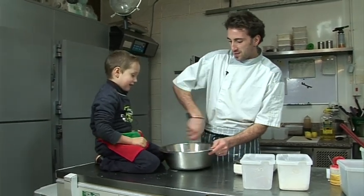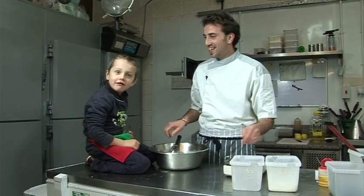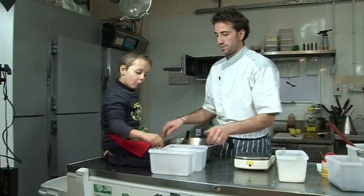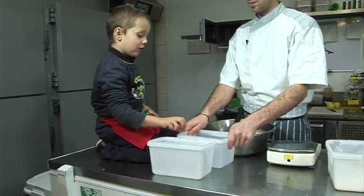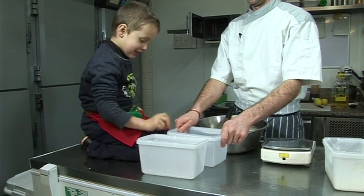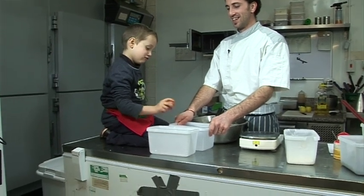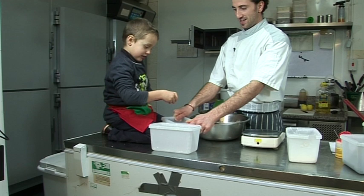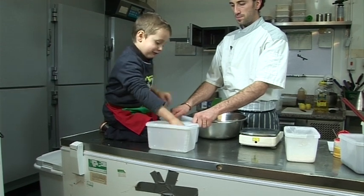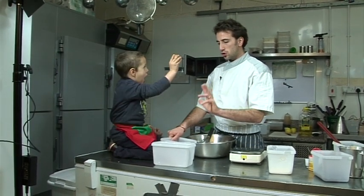Let me finish it. Should we crack the eggs? Yeah — crack the eggs in this box, I'll hold it for you. It's very hard. You got it. I'll put the empty shell in there. All right, the other one. You need three small eggs, 100 grams of eggs — two large ones or three small.